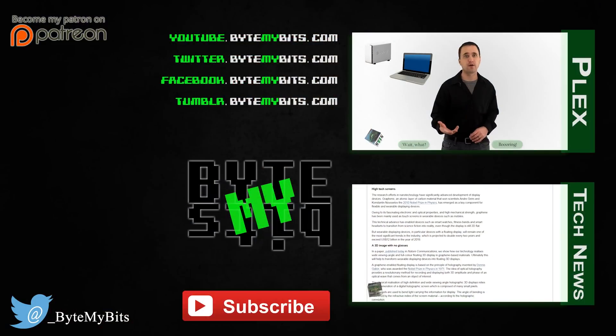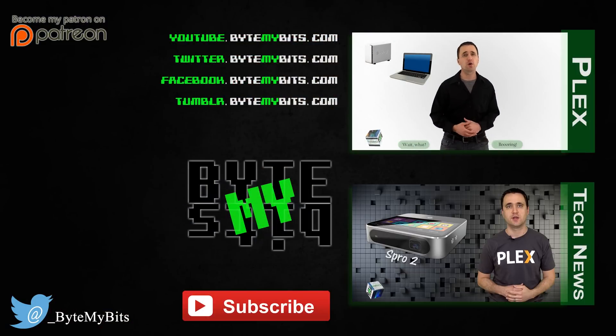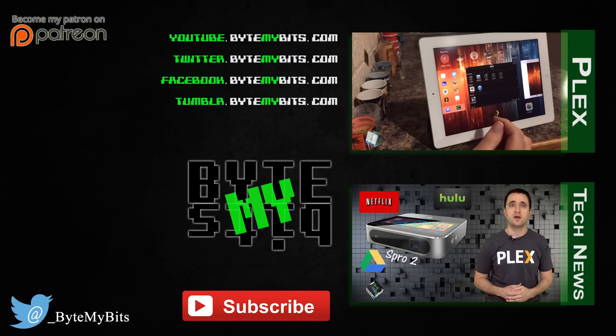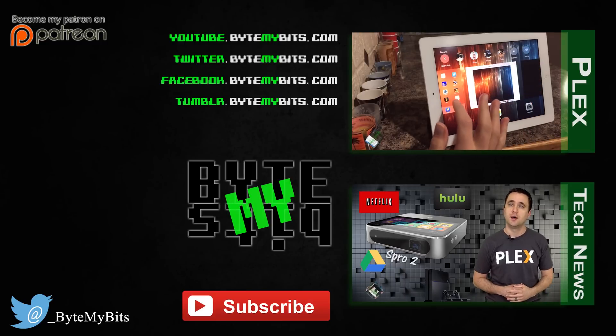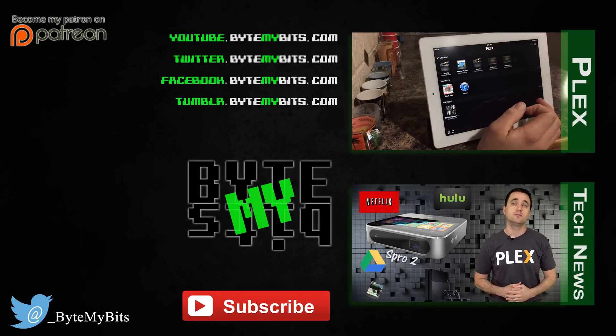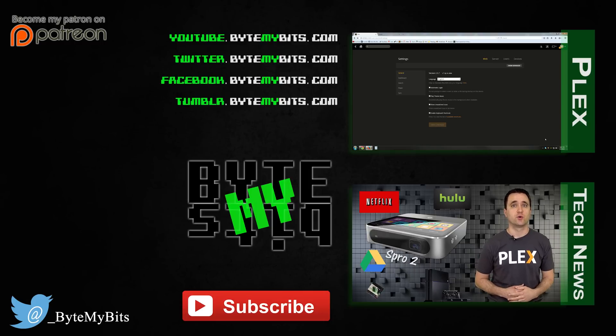Anyway, that's it for today, folks. Thank you for watching. Make sure to like and subscribe below and have a good day.